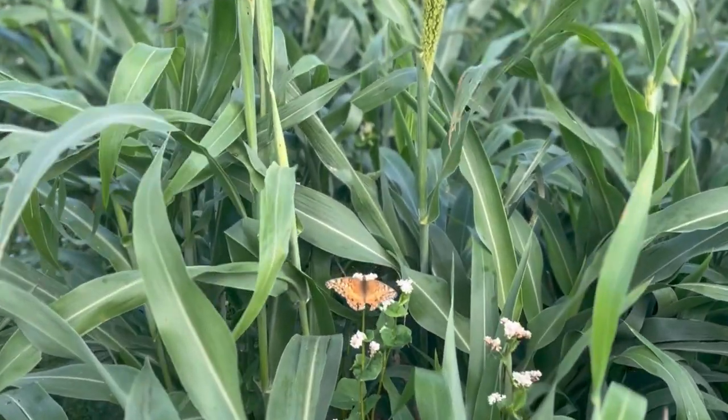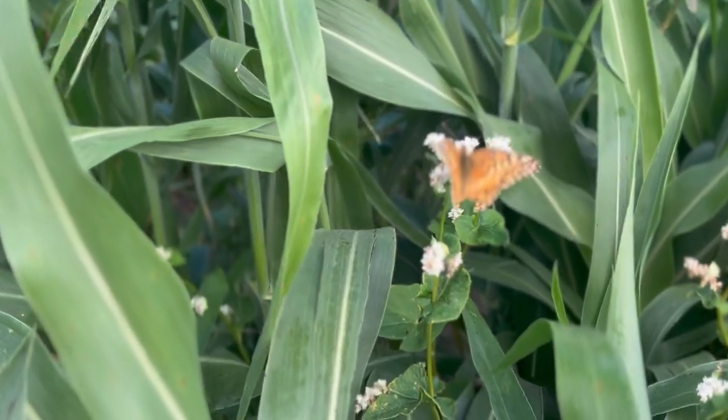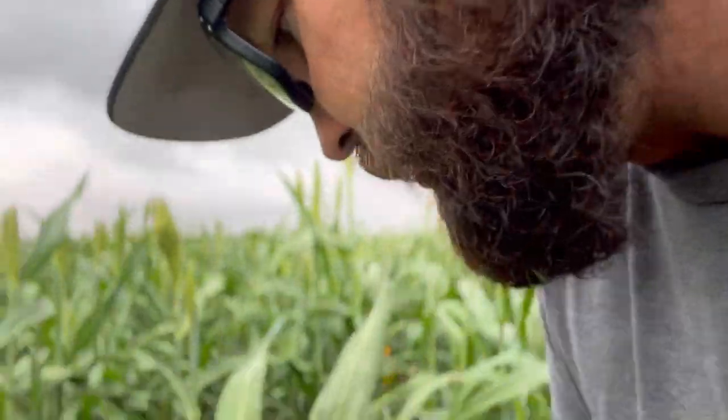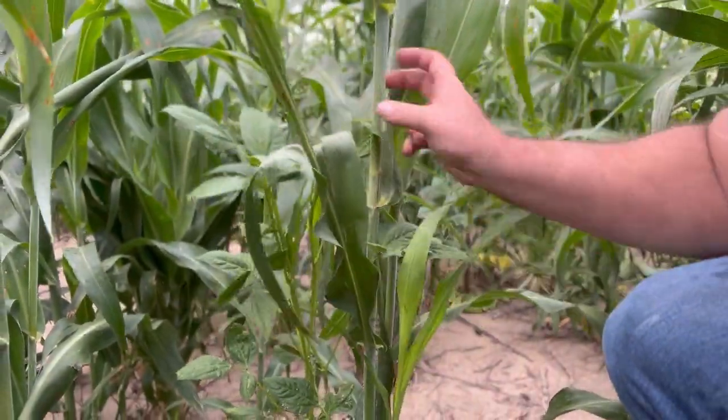We're going to take a stroll through the cover crops. Right away I'm coming up to this buckwheat plant — I love having buckwheat in the system. Buckwheat makes phosphorus more available to the following crop. It's not the buckwheat itself, it's the relationship it has with the microbiology within your soil. Here we've got some clover — either red or crimson — and cowpeas right here. I love the cowpeas because at this point they're vining up the side of the milo plant and attaching themselves to it. I like both of those for fixing nitrogen.